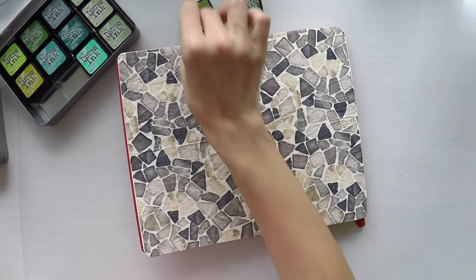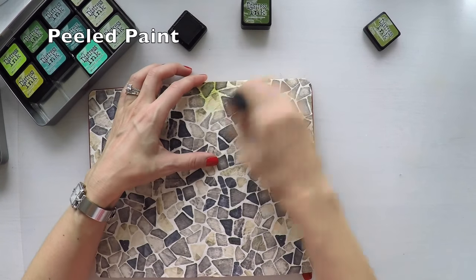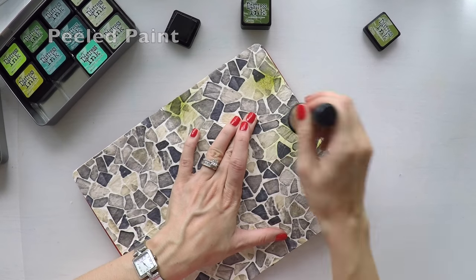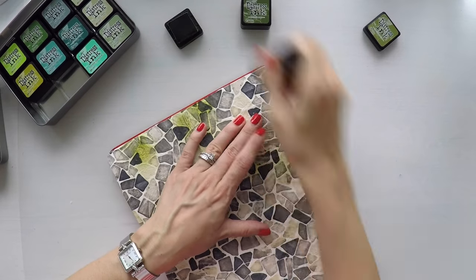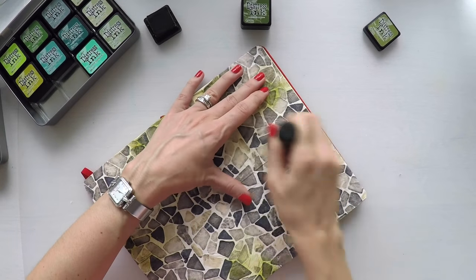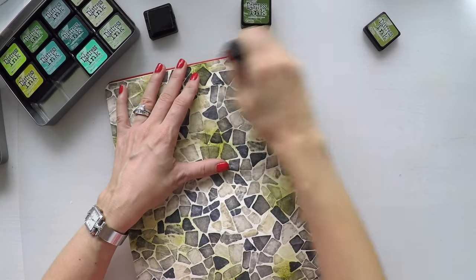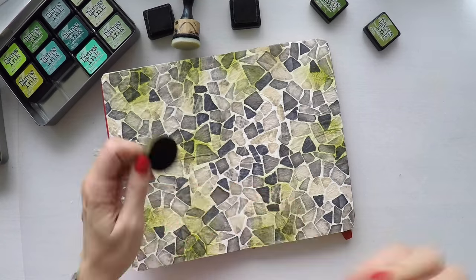However, I will use some inks to give color to my background. So I'm using distress inks here and I will go for green tones. As I move, you will see the color that I'm using written on the screen. And just to remind you, you will find the full list of supplies down below at the description area or in my blog, as well as close-up pictures as usual.